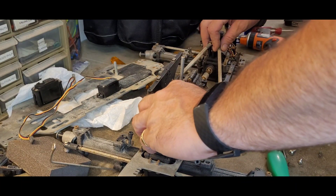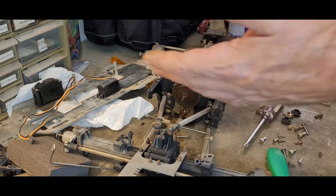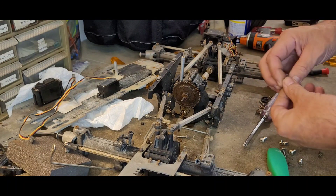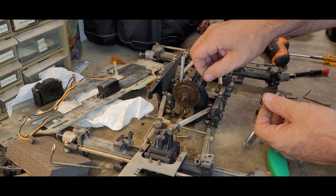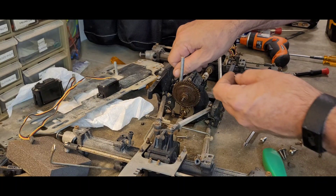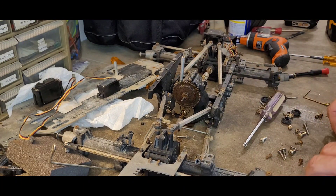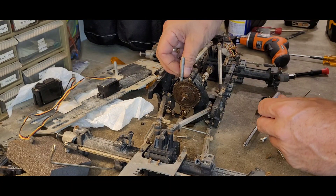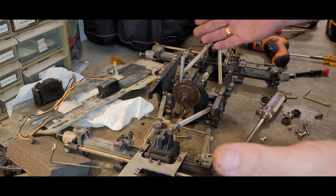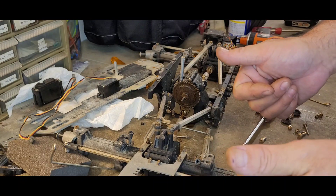That's part one — partial tear down. I'm going to put these screws back into the transmission for now so they don't get lost. I think I have a pretty good idea on all the rest of them. That is part one, partial disassembly — we did some work on it. We'll be back, see y'all later, have a great day.